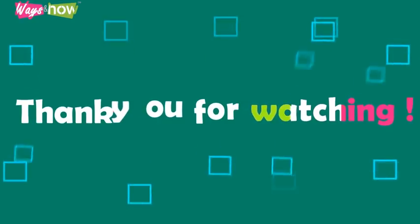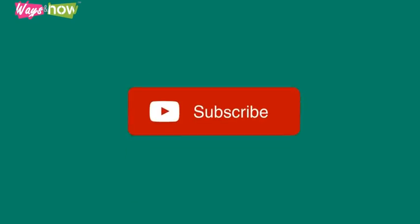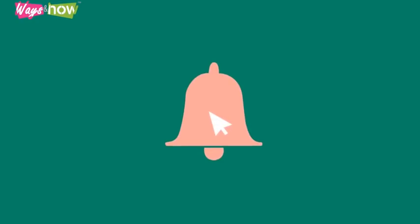Thank you for watching. If you like the video, please share with your friends, and please subscribe to our channel if you haven't already done so. If you want to be notified of our new uploads, do the following: new subscribers, click on the bell icon when you subscribe.